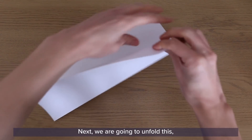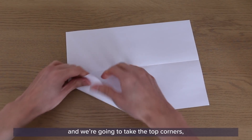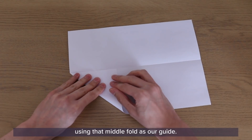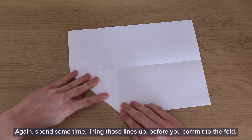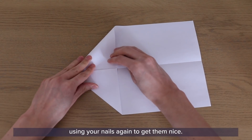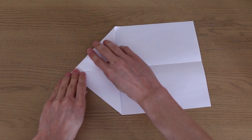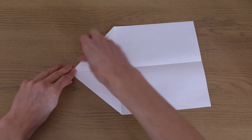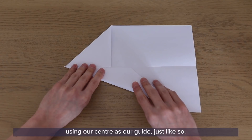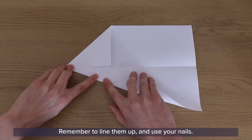Next, unfold it and take the top corners, using that middle fold as your guide. Spend some time lining those lines up before you commit to the fold, using your nails again to get them nice and flat. Once we've done that, fold these front bits again using the centre as your guide — just like so. Remember to line them up and use your nails.